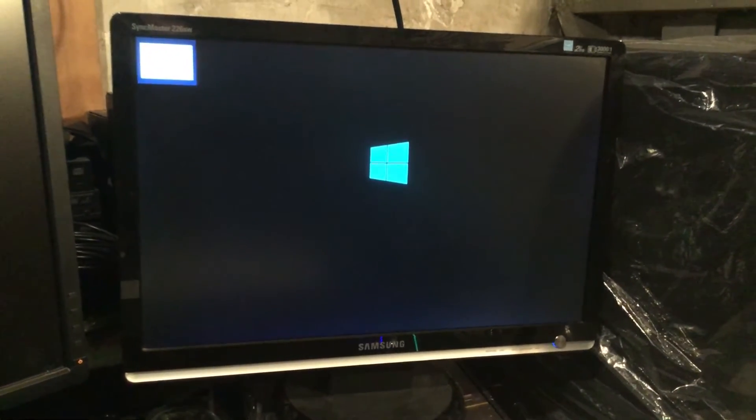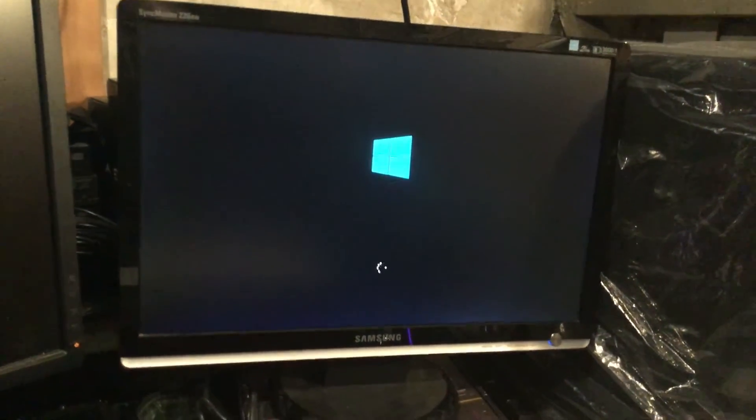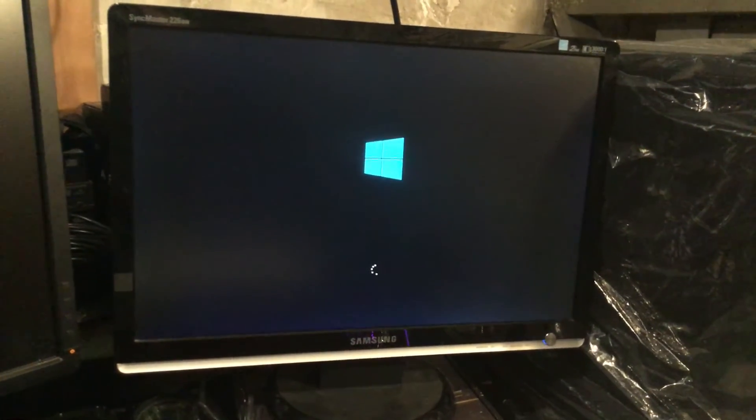We're almost done — down to one bar. It just finished and now we're rebooting. As I said, it's still going to boot from the platter drive. This is like the third time I've done this video, I've had problems — it's the first time I've ever had problems doing this, which is odd.